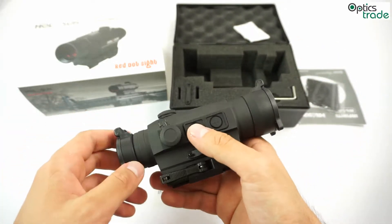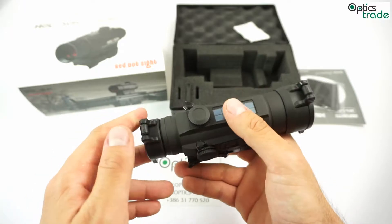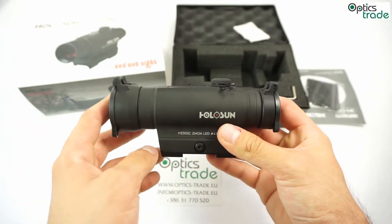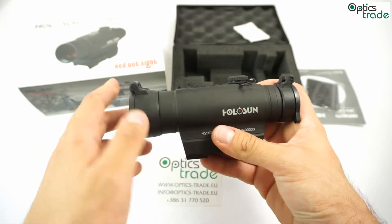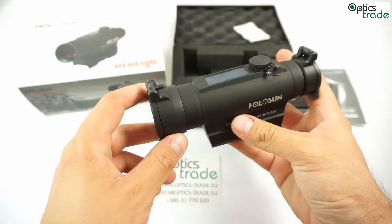This is in standard black color, which is 147mm long and weighs approximately 333 grams. It's a parallax-free red dot and can be used for close-range shooting. It's made to sustain a lot of heavy damage and it's very nicely built.